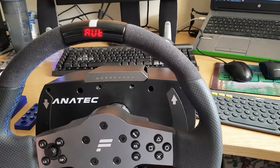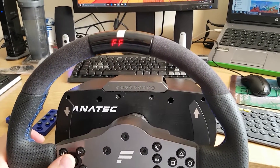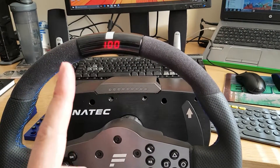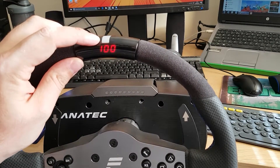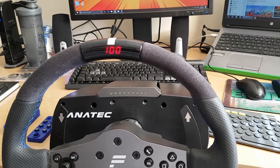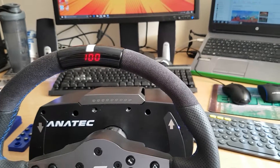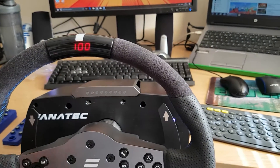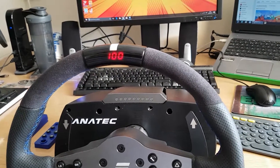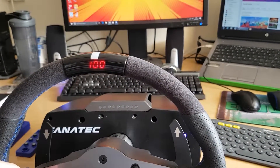I would set sensitivity to automatic and leave it, because then you get the full rotation. Force feedback strength — always leave this at 100. For a game like Project Cars it allows you to set the force feedback independently within the game. Leaving this at 100 gives you that control. If you set this to 50 percent and then in Project Cars you also drop it to 50 percent, you're actually at 25 percent. So you're better off using the game to find that balance.